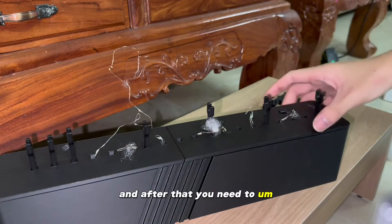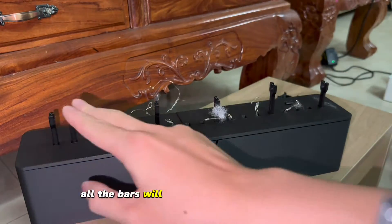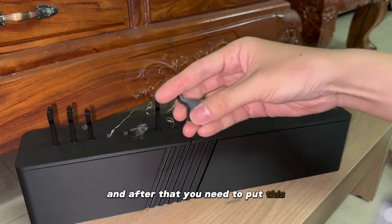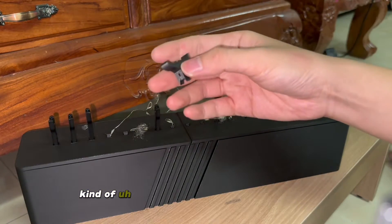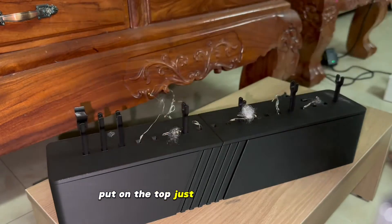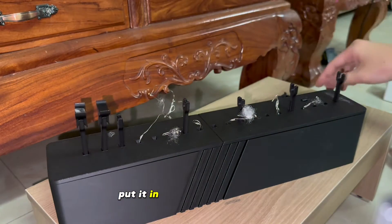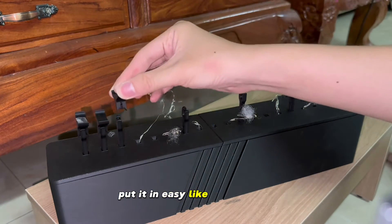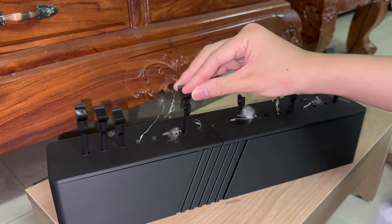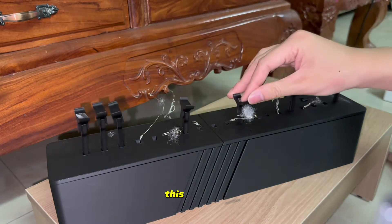After that, you need to check it by turning on the switch here. All the bars will go up and down continuously. And after that, you need to put this kind of positioning arcs for the dragon — put them on top, just vertically. Put them in one by one, easy, like this.